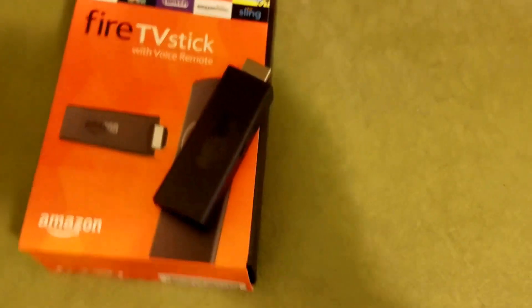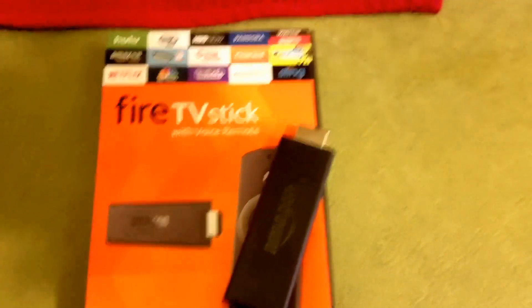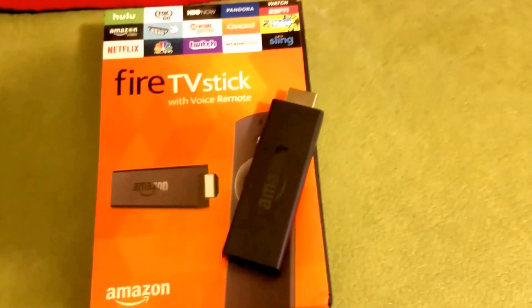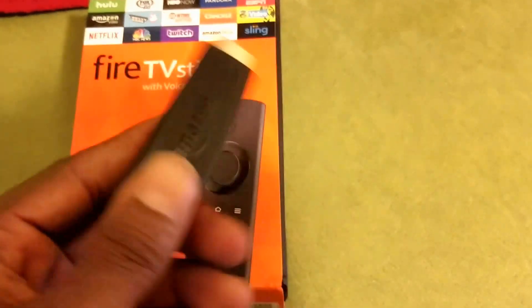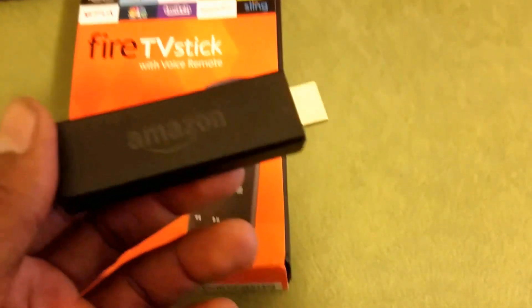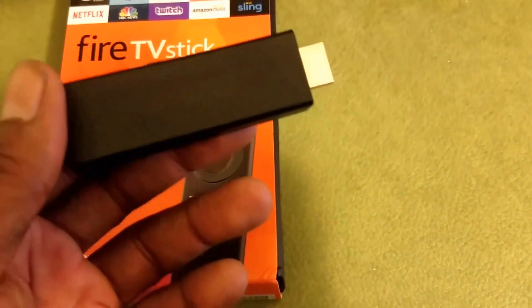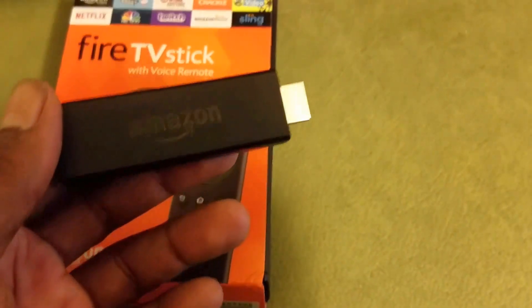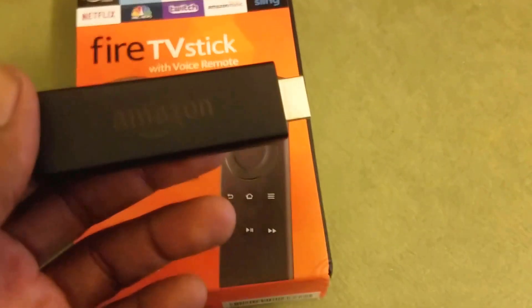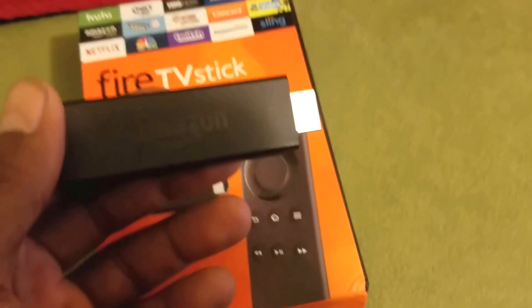Good evening everybody. I'm going to do a review on the Amazon HD Fire Stick from Amazon. The problem you'll get with these units is you'll be watching it and your TV says your Fire Stick is running hot, please be careful when you handle it. I want to show you how you take care of that problem. Even though you send it to Amazon, all they can do is send you back another one that's going to do the same thing over and over.